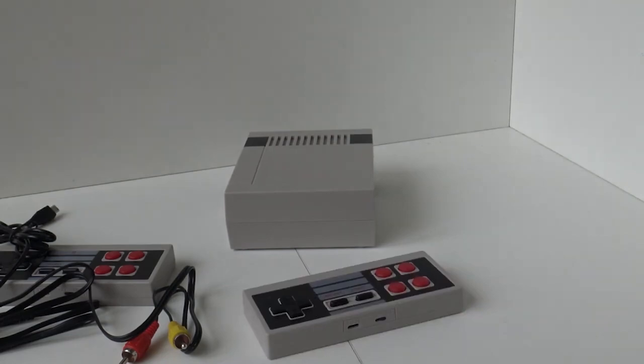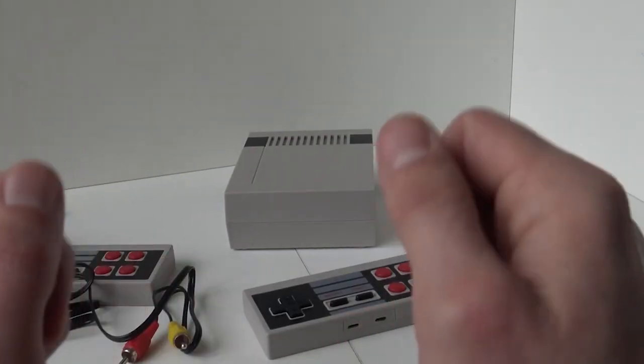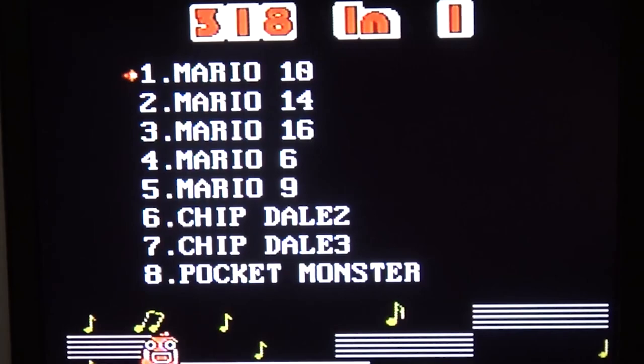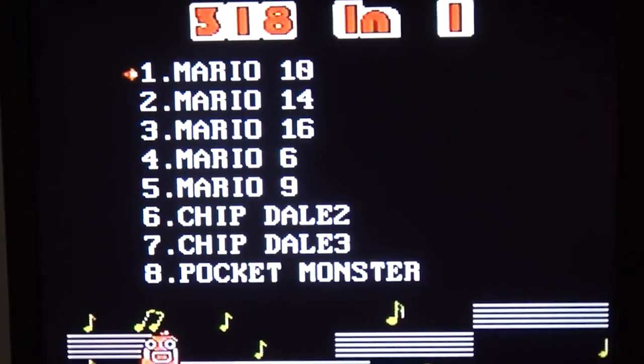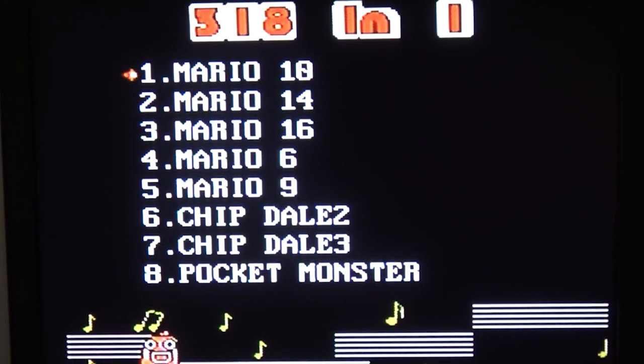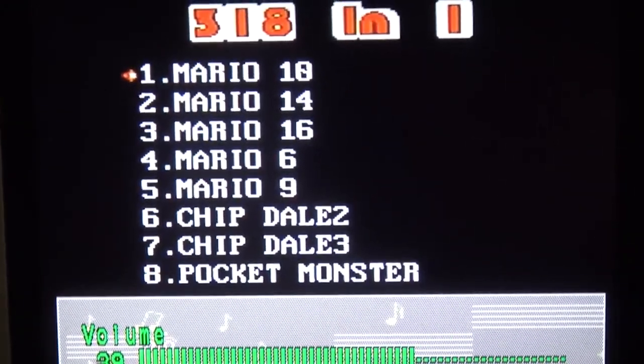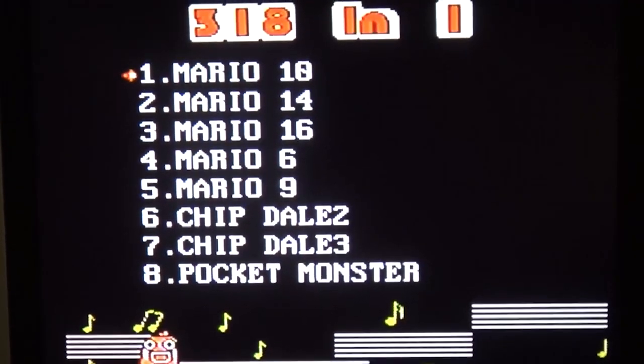The only thing we can do now is hook it up and see what games we have and how the signal output is. When powering on the system, wait — let's go back to the box. The box says 557 games, but why does it say 380 on screen? Oh my god. But the music makes it good — listen to that.